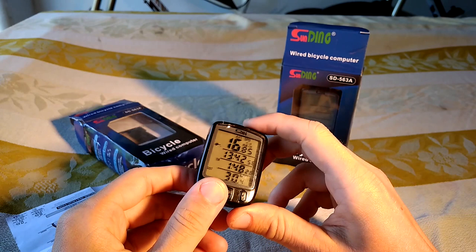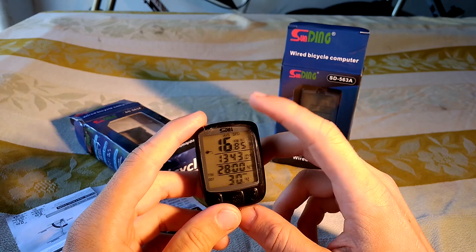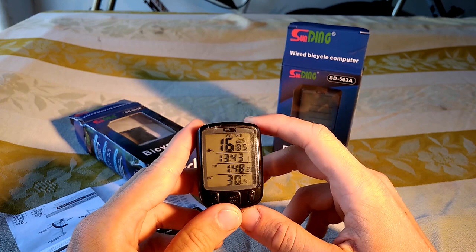So this is the speedometer — it's quite large, it has a large screen, which I like, and the most important things are shown here. The top shows the average speed when you're riding; below that would be the current speed.